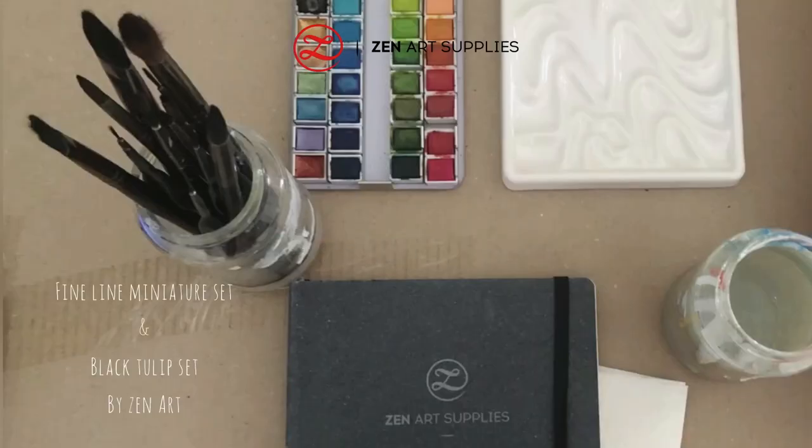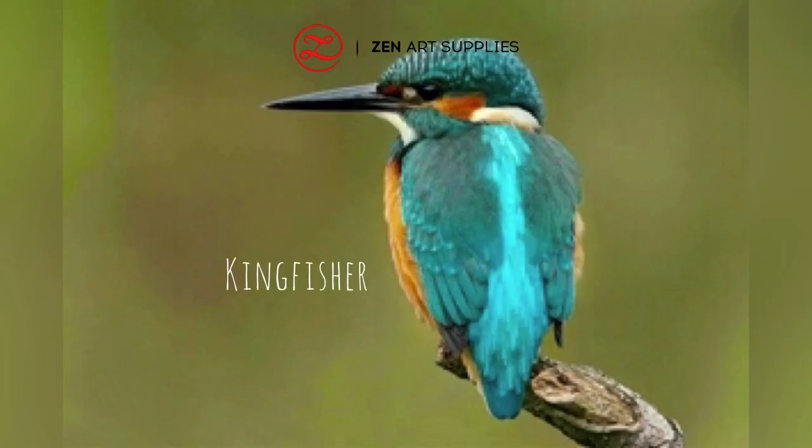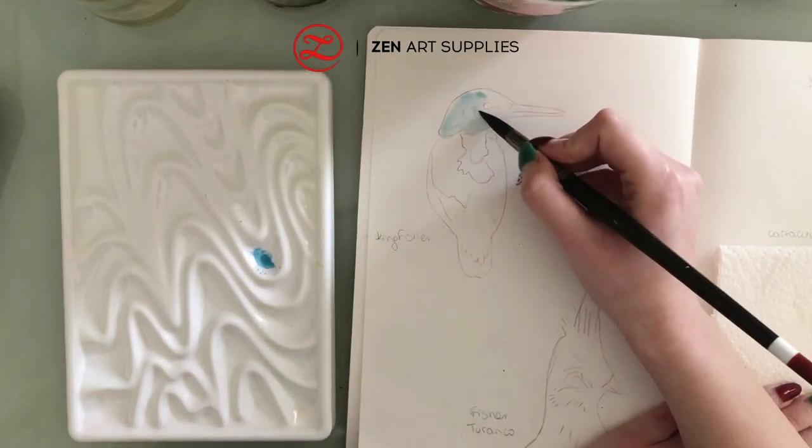Materials: an art journal, a miniature brush set, a black tulip set, a jar of water, a palette, watercolors, and gouache, and of course paper towel. The first bird we are going to paint is called the Kingfisher.